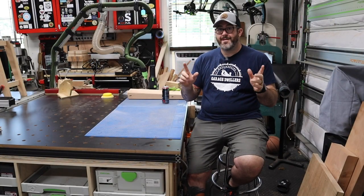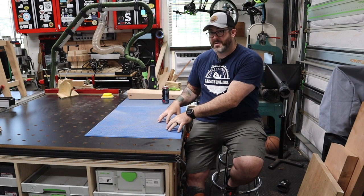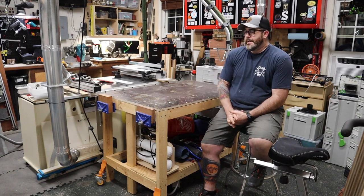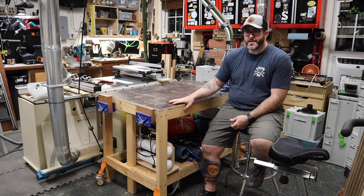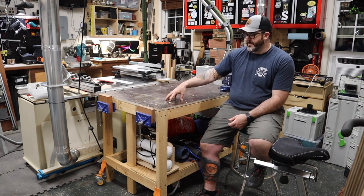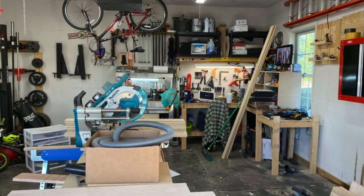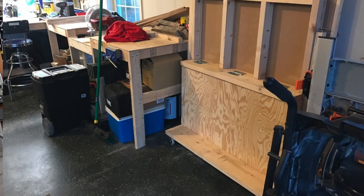Before we get fully into the build, let's go back a couple months and I'll show you what I was working with before I started building this beast. Here it is — here's what I'm working with currently. Now, this is a bit of a frankenbench. It has been through a bunch of iterations. Everything that is in this bench, with the exception of this melamine top, started out as a giant monstrosity of a workbench that was in that back corner of the shop.